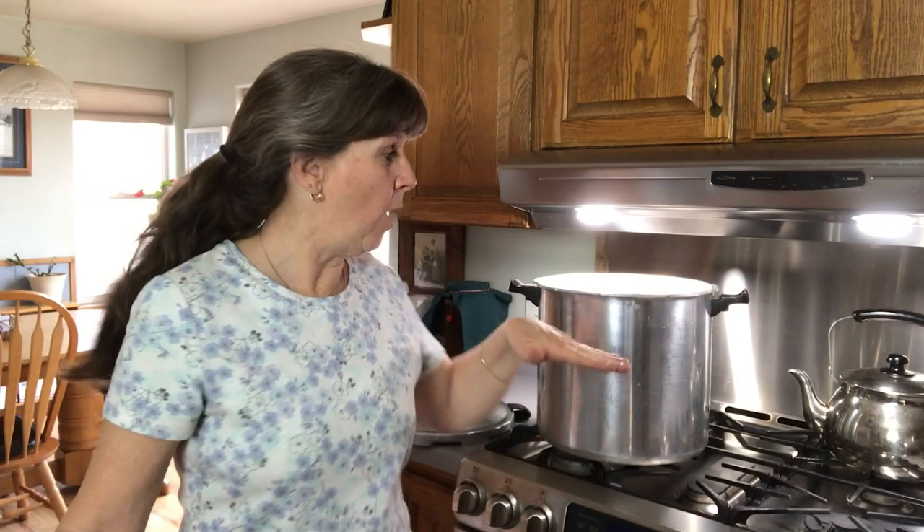I wasn't sure about the rack, so I checked and it does fit. When you're doing a water bath, your jars are fully covered with water. In a pressure canner for pressure canning, you only put a small amount of water in the bottom. So if you're doing a water bath method, you do still need to put enough water that your jars will be fully covered.